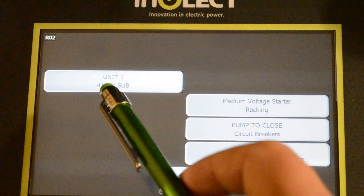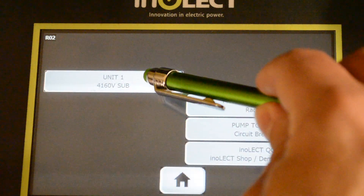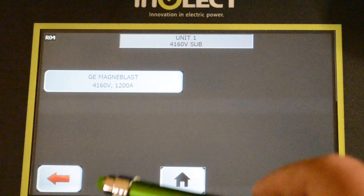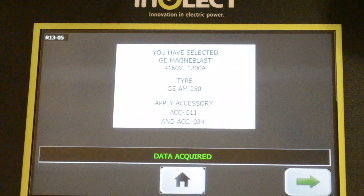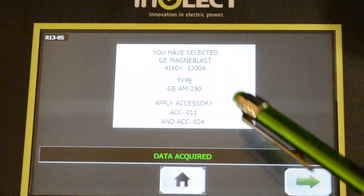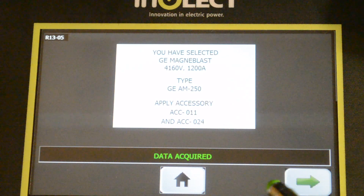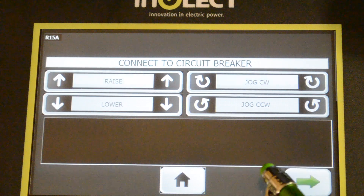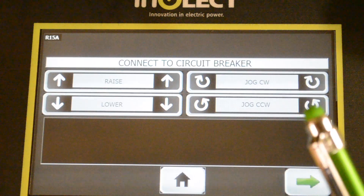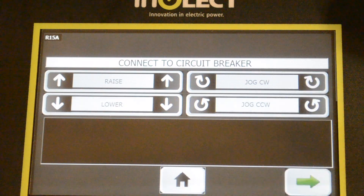For this particular demonstration we had one that said Unit 1, 4160 sub. You can have up to five buttons on each side of the screen, giving you ten parent buttons, and then up to ten child buttons or breaker profiles on the page. Once we access the GE Magna Blast button, it gives us a confirmation screen: you've selected this type — this is a GE AM-250 MVA version — and the accessories are engraved with accessory numbers so you always know which accessories to grab and connect to the breaker. You can also use raise and lower here to adjust vertical height, and adjust the rotation of the motor if needed to connect.